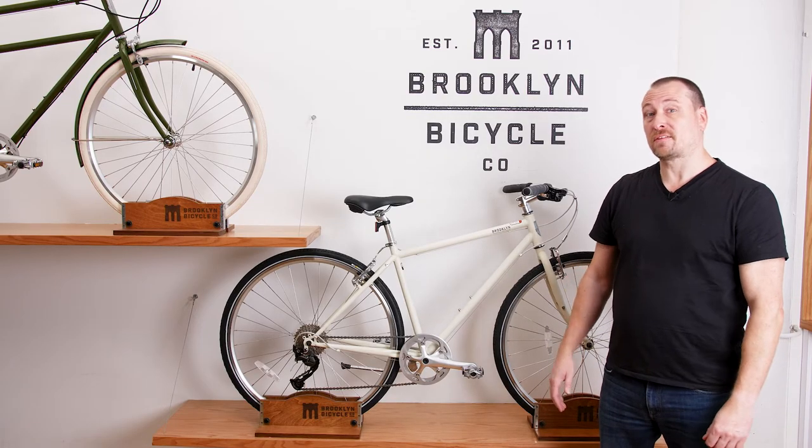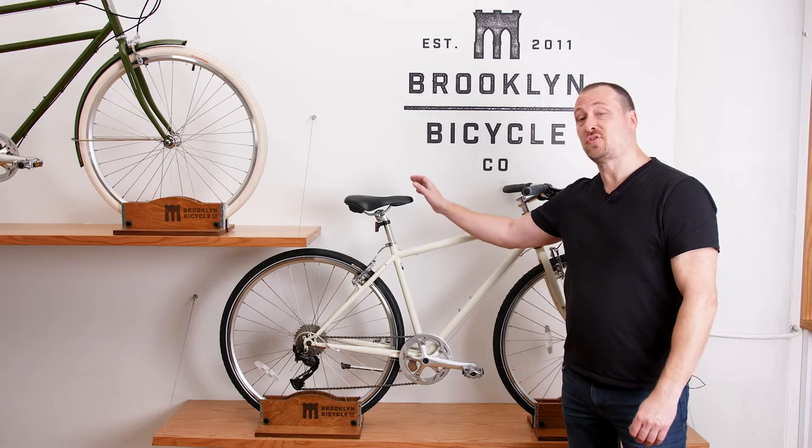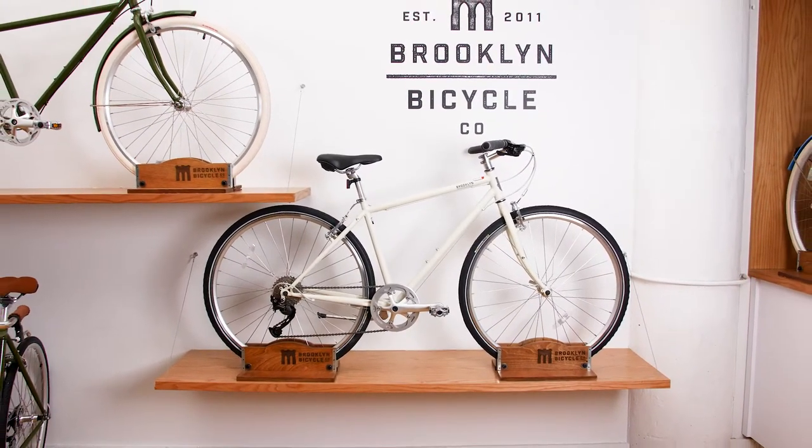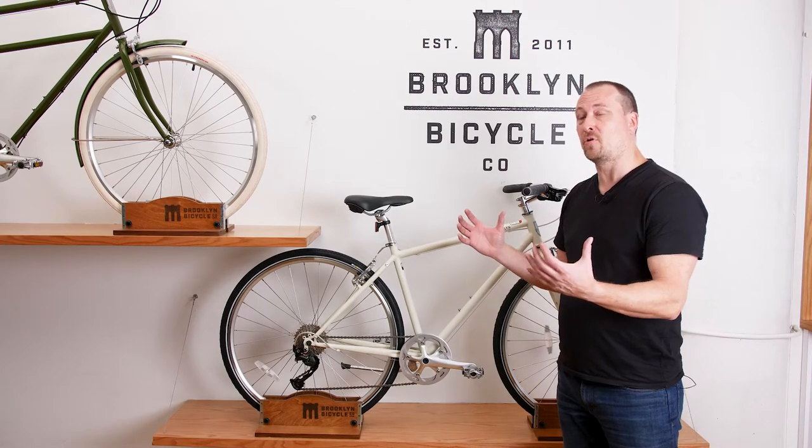Hey everyone, this is Ryan with Brooklyn Bicycle Company. Just want to take a few minutes today to introduce you to our Lorimer model. Lorimer is our great all-around bike. It's a little bit of a smaller cockpit than its sibling, the Roebling.